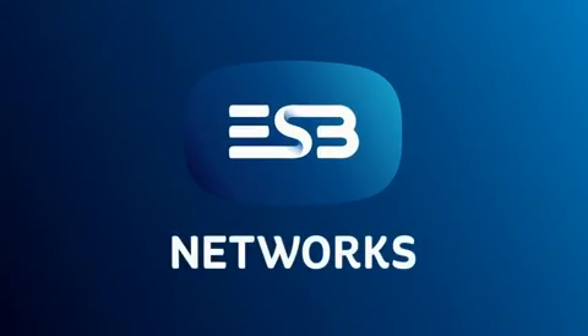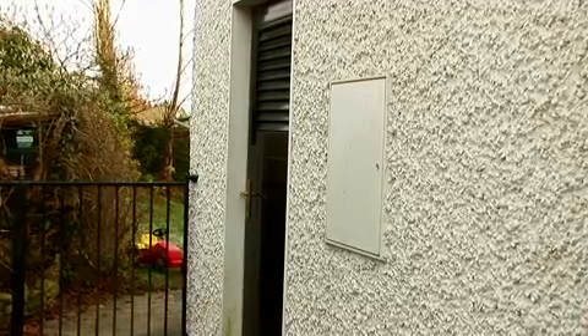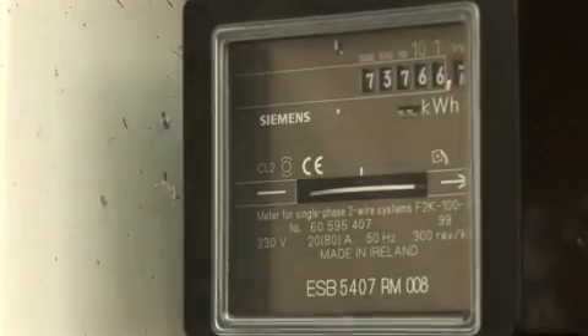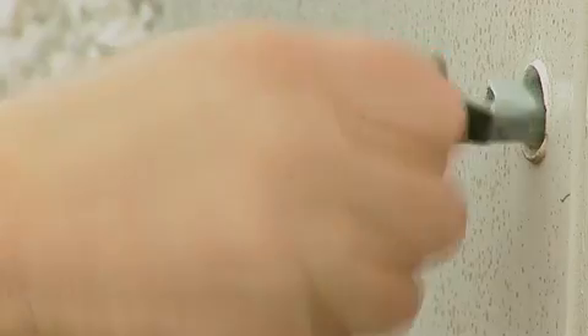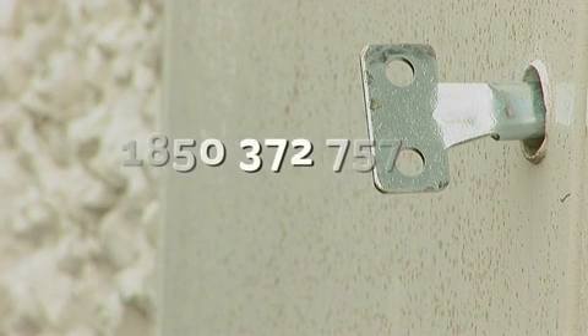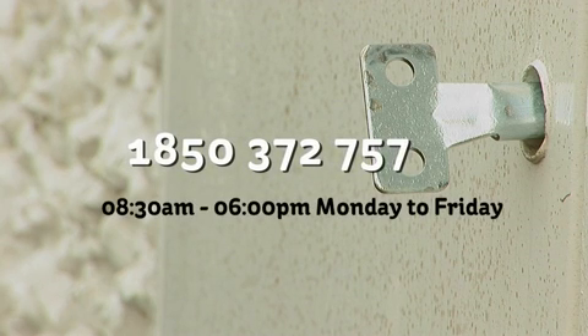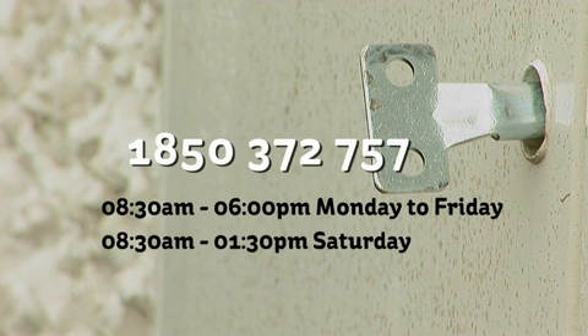Your electricity meter may be installed inside your home or in an outdoor meter cabinet. If your electricity meter is located in an outdoor cabinet, you will need a meter cabinet key. If you have mislaid the key, we will be happy to send you a replacement. Phone 1850 372 757 from 8.30am to 6pm Monday to Friday and from 8.30am to 1.30pm on Saturday.